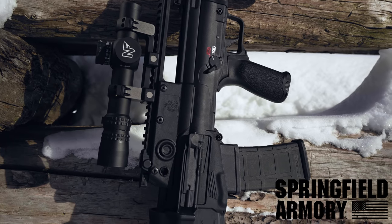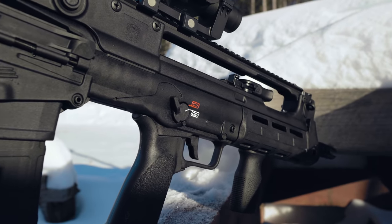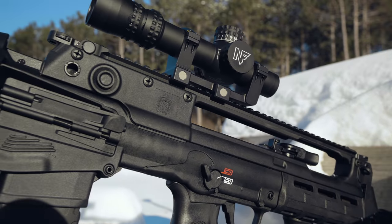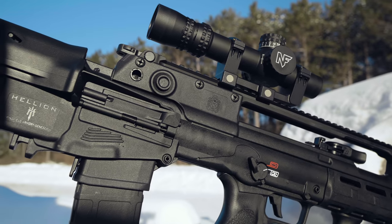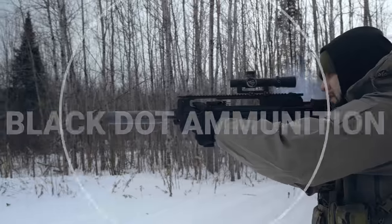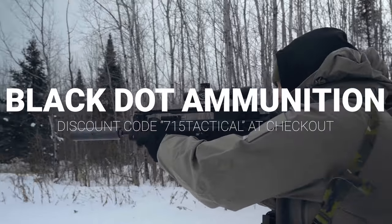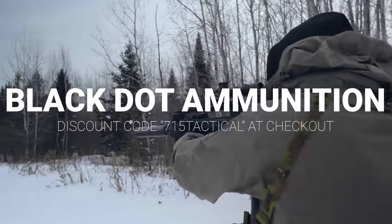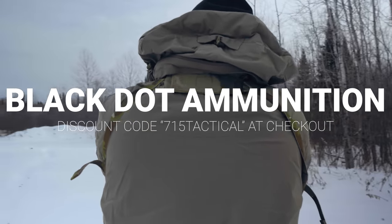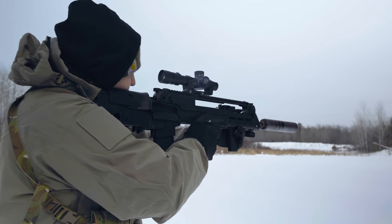Imported from Croatia, the Hellion is a civilian legal semi-auto version of the famous VHS-2 rifle. A bullpup style rifle chambered in 5.56 that accepts PMAGs. Development began as a request from the Croatian army for a new infantry rifle and was introduced at the IKA exhibition in 2007. A new and improved version, known as the VHS-2, was introduced in April 2013.